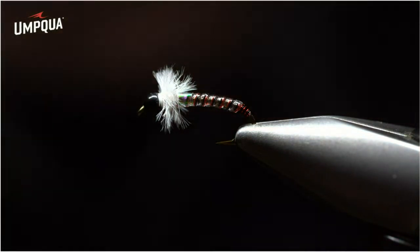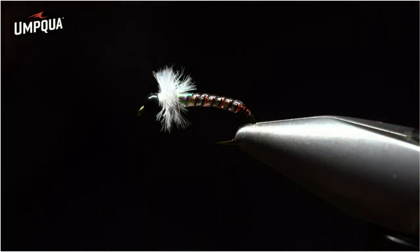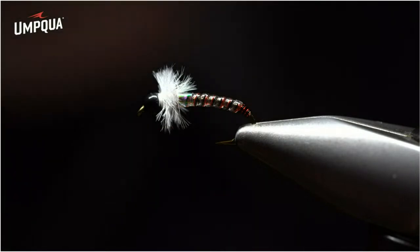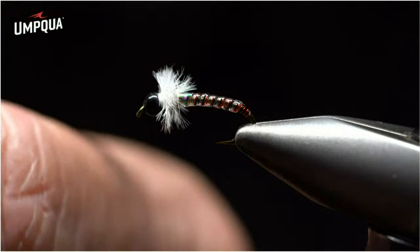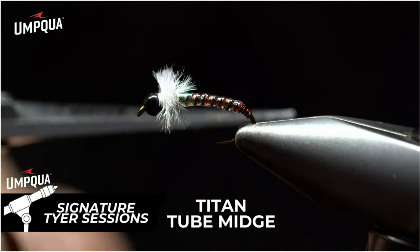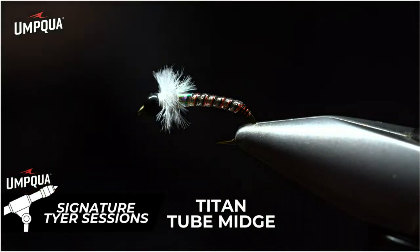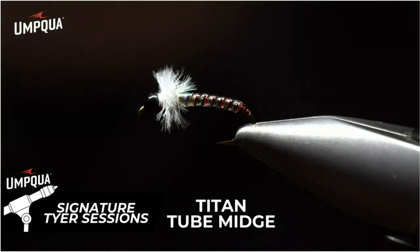It's a great chronomid imitation with a lot of flare and movement. I like fishing this on a loop knot because the fly is going to lift and drop, hitting that horizontal position where a lot of moving insects in still waters are. It really does trigger many takes in rivers as well. I wish you the best with this imitation on all the waters you fish.